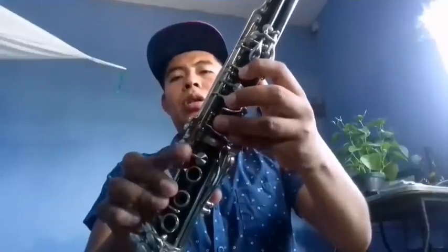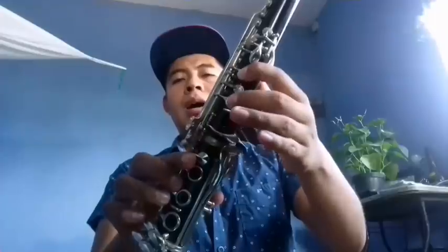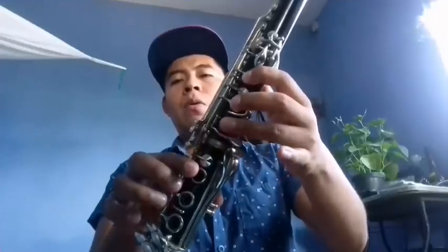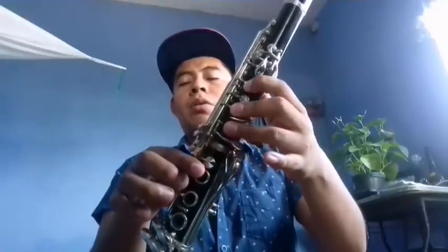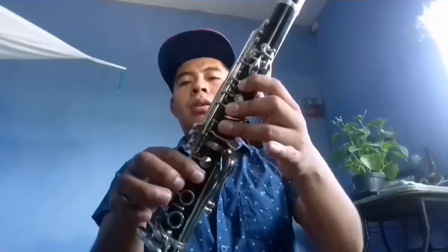El segundo clarinete comenzamos de do: do, si, la, sol sostenido. Sol sostenido, si, la. Sol, fa, fa y sol sostenido. Y se vuelve a repetir: do, si, la, sol sostenido. Sol sostenido, si, la. Sol, fa, y sol sostenido. Quedaría así.